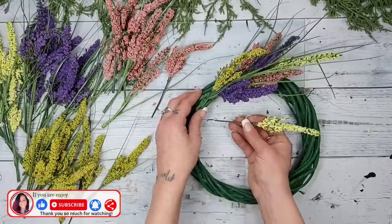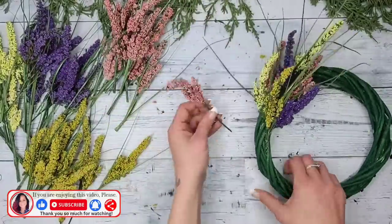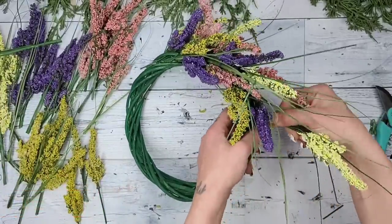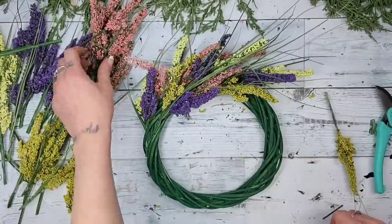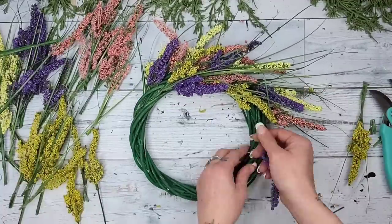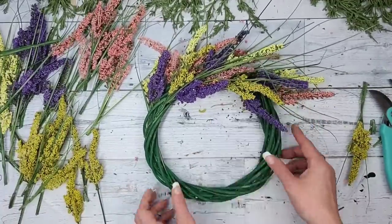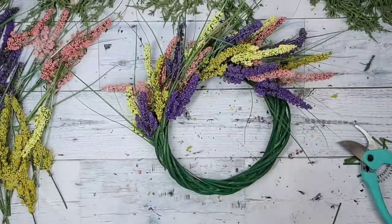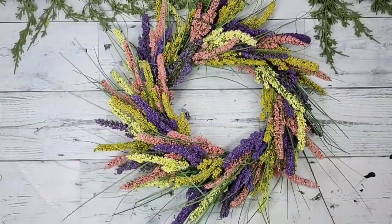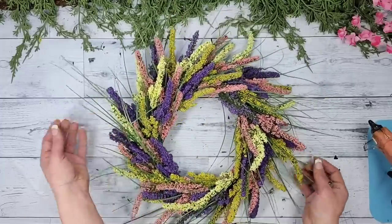Just keep repeating that process, pushing those picks down inside the wreath form until you have it going all the way around. I don't even know if I'll ever be able to take this wreath down — I absolutely love it! I've seen wreaths like this in magazines and online and they are beyond expensive. Look at this — how perfect is it for the Easter and spring season!